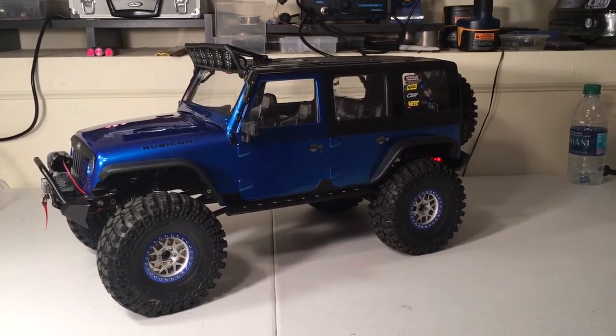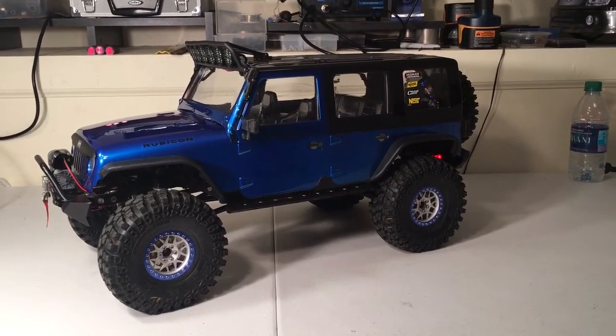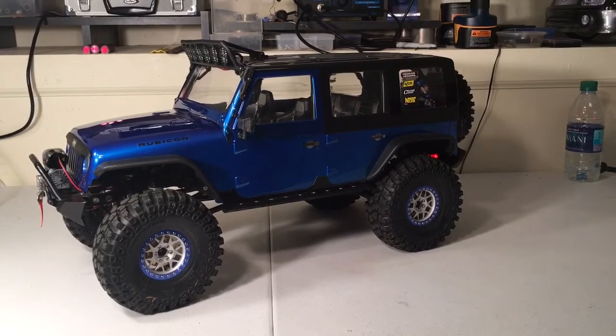I guess that'll do it for this video, guys. I just wanted to show you the body. As always, like and subscribe if the shoe fits, my friends. Have yourself a great day.